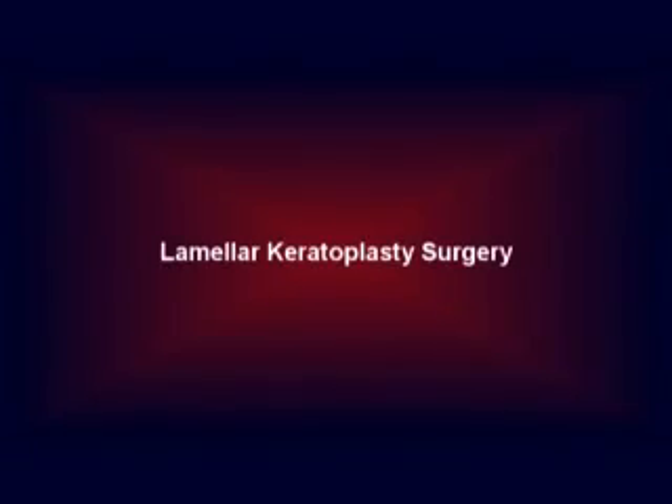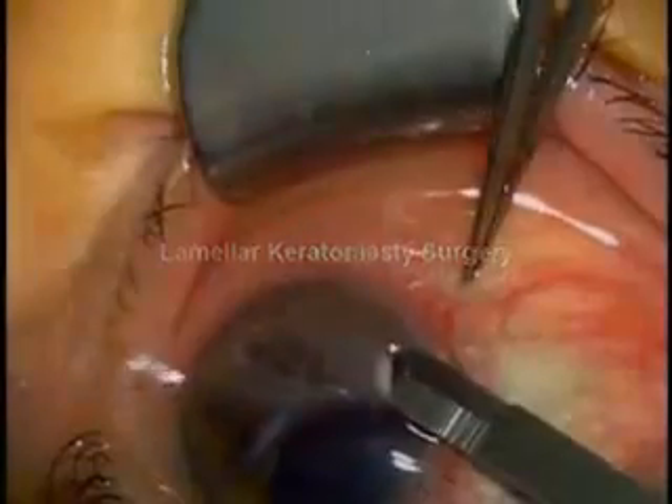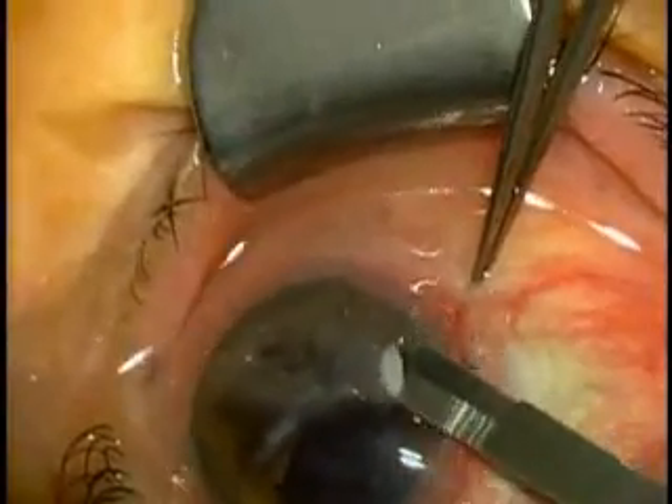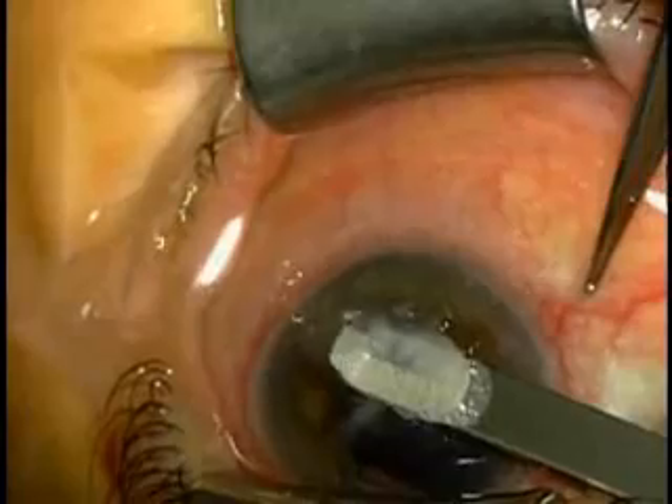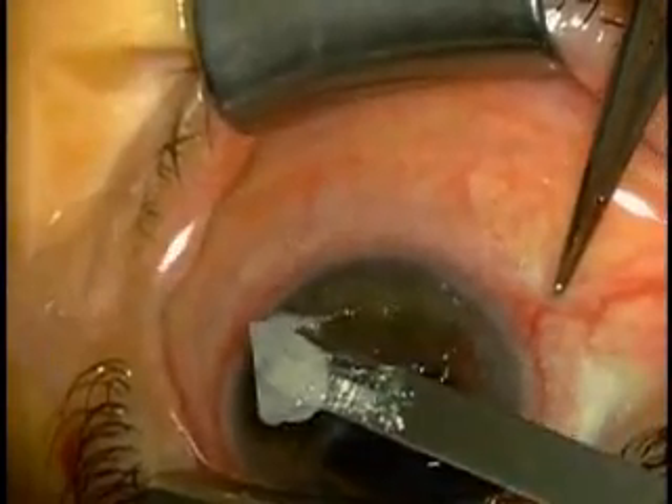A 64 blade was used to undermine the space between the calcium deposits and the cornea surface. This way, band keratopathy can be easily removed without EDTA.